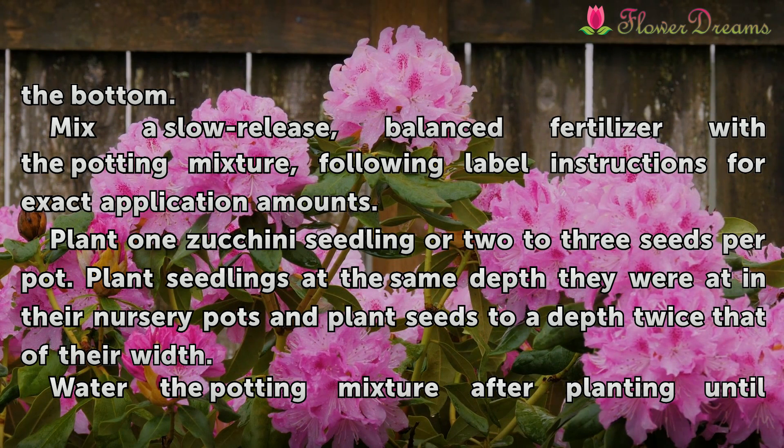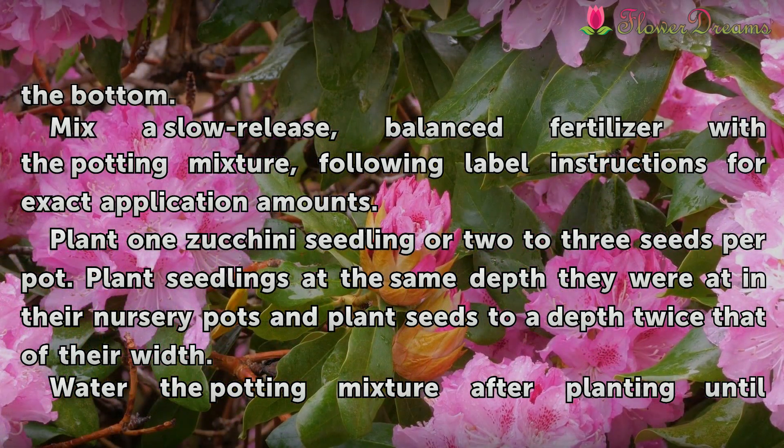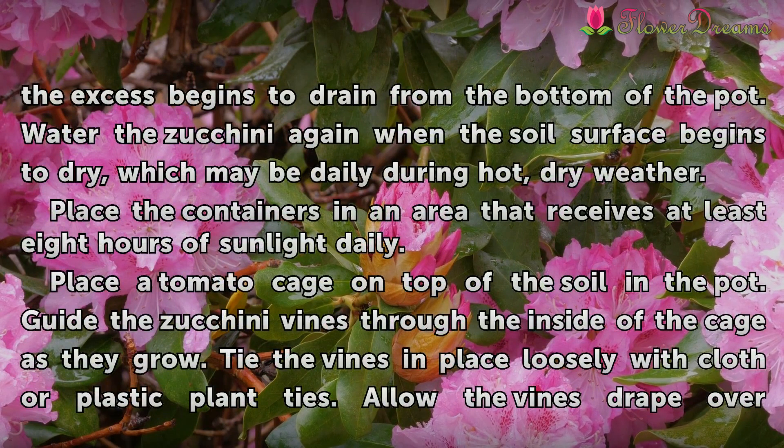Plant one zucchini seedling or 2-3 seeds per pot. Plant seedlings at the same depth they were in their nursery pots, and plant seeds to a depth twice their size. Water the potting mixture after planting until the excess begins to drain from the bottom of the pot.